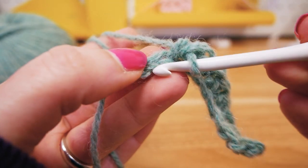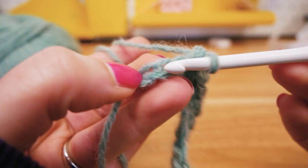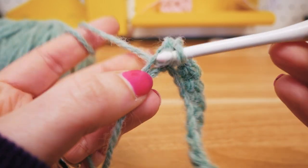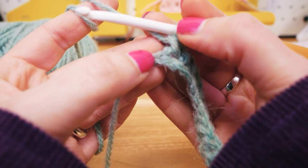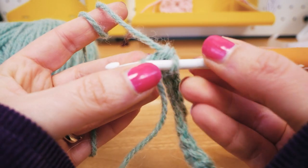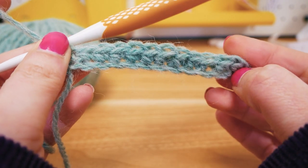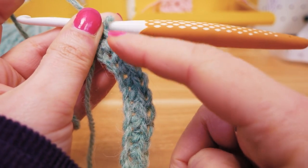All single stitches: go in, pull the thread, have two on the hook, pull the thread again and pull through both. Now we're at the end of the row — this is the last stitch, the first one we did. Go in, get the thread, pull it through the stitch, have two on the hook, and pull through both. So now this first row of single stitches is done. You can see the stitches on top — that's also where you would go in to do the next row.